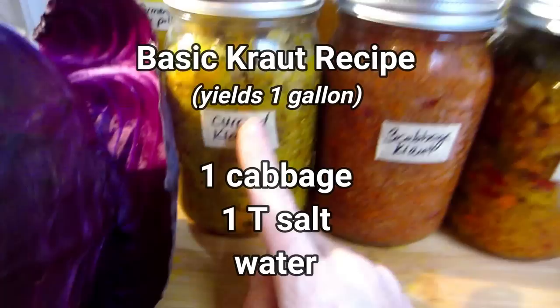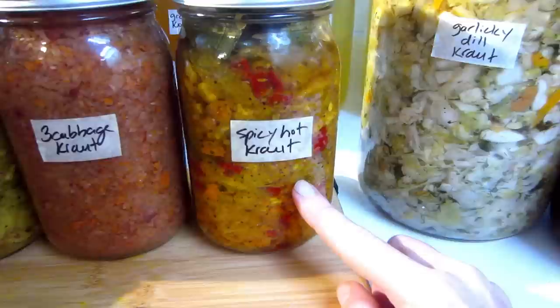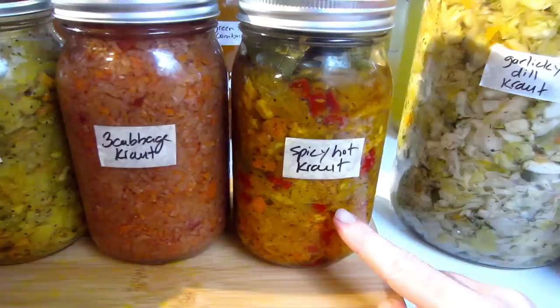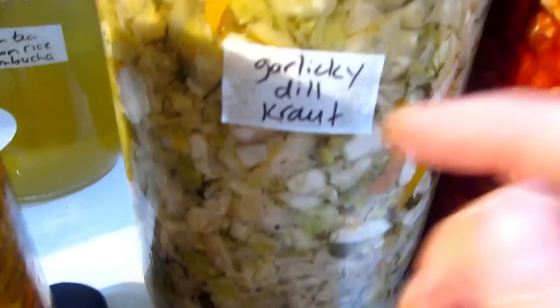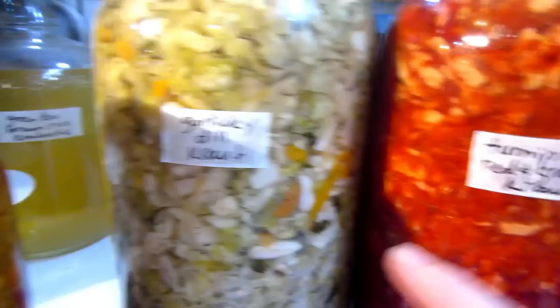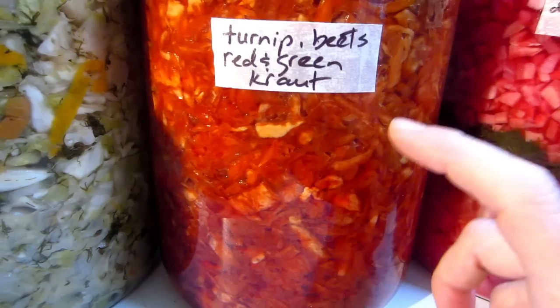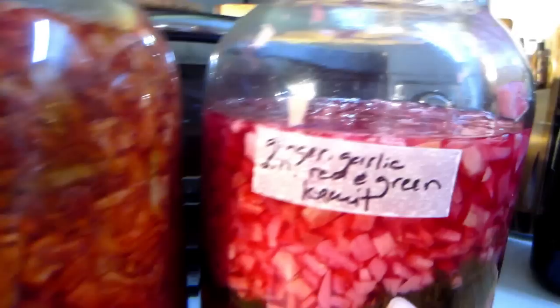I have curried kraut with carrot and green cabbage; I have three-cabbage kraut with red, green, and savoy cabbage; I have spicy hot kraut which combines habaneros with green cabbage, carrots, garlic, and onion; and I have garlicky dill kraut with a lot of garlic, fresh dill, carrot, and green cabbage.